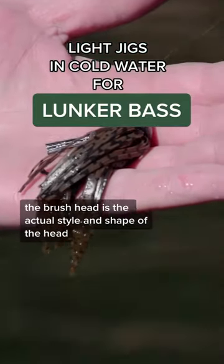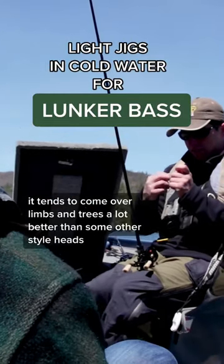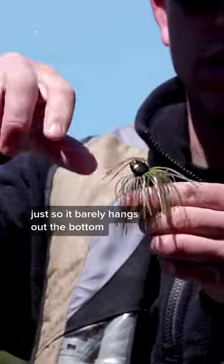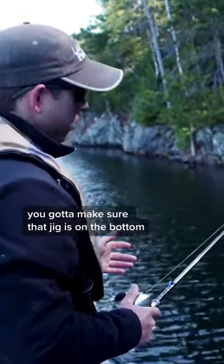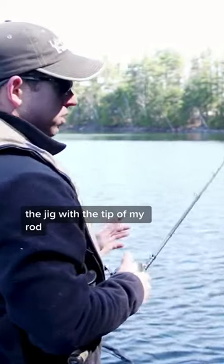The brush head is the actual style and shape of the head. It tends to come over limbs and trees a lot better than some other style heads. We'll shove this thing all the way up on the hook shank just so it barely hangs out the bottom. You just want to throw it out there. You've got to make sure that jig is on the bottom. Then I just take up the slack with the reel and I just gently, gently pull the jig with the tip of my rod.